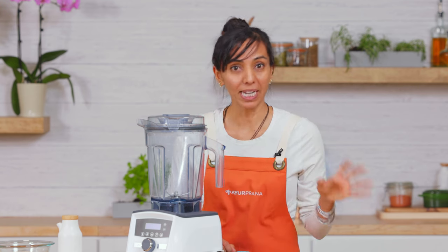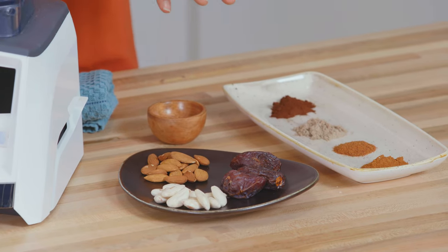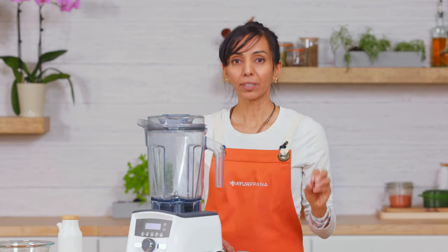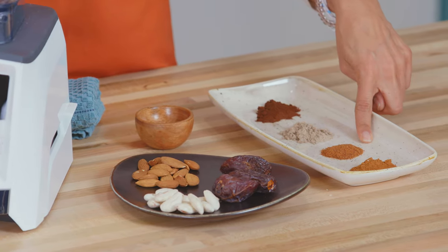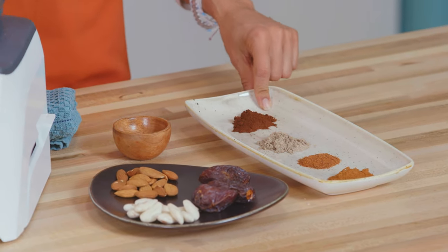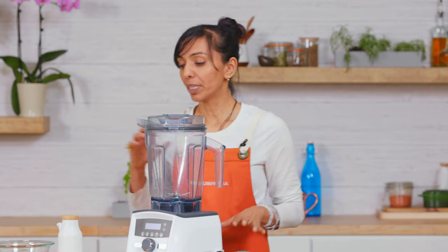We're gonna start off with dates — hence the name date shake — as the main ingredient, and then almonds. You want them as raw, natural, and organic as possible. My little twist is adding ground cinnamon, ground nutmeg, ground cardamom, and a little ground clove. The other piece is optional: we can use either water or milk as the base, and we'll talk about why and who should use which one.